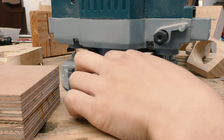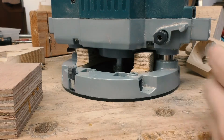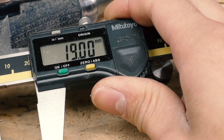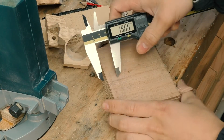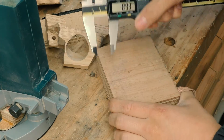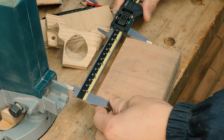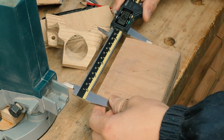I want the hole to exit around about here, so I can just roughly measure that — it seems to be around about 19mm. I can mark that on the workpiece. I also know that I want it to be roughly centered, so 118.5mm.